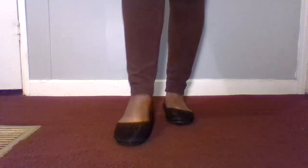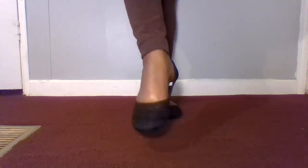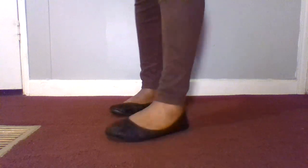The only thing that I don't like about these flats is they are very, very thin. So that could mean they might be a little easy to tear. We'll have to see, but they are thin.